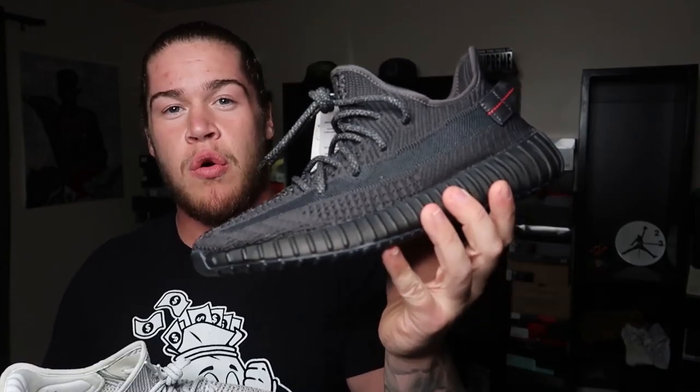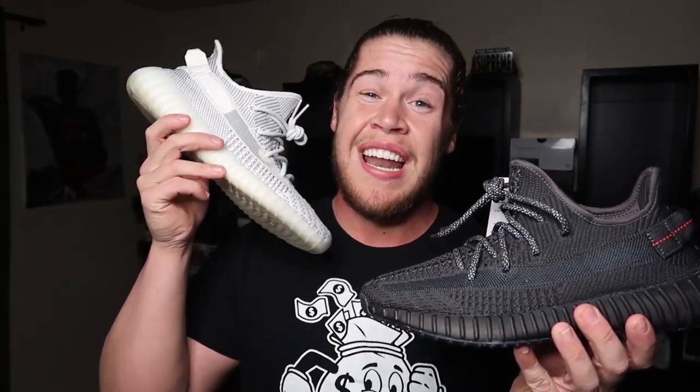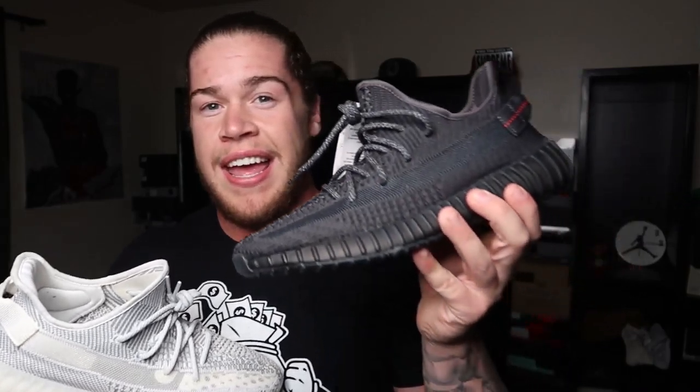The black pair is pretty much perfect for fall — they go really well with those darker colors. But the black really comes in with a big pro: it doesn't get dirty. White sneakers are a pain — they look great but get dirty real quick, and once they're dirty they're pretty much done for. Black on the other hand really doesn't get dirty at all, and when it does it doesn't show as much. You're gonna get a lot more wear out of these and you're not gonna have to be as cautious. Big pro for the black pair.